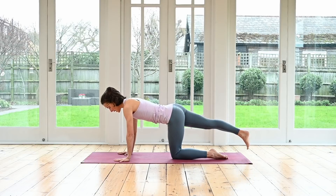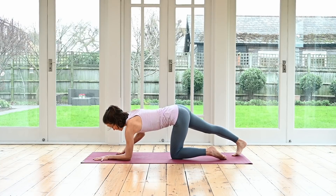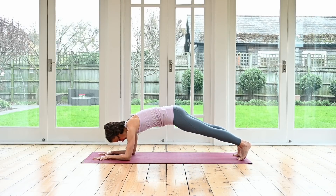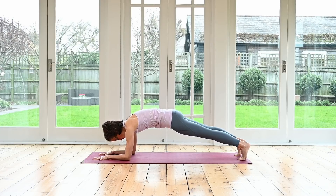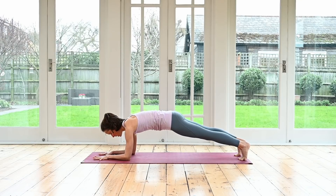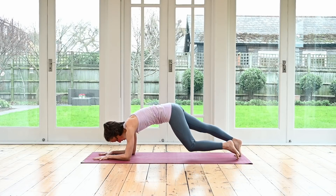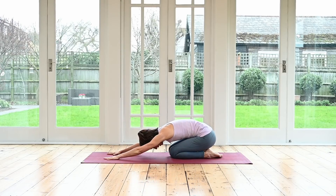Next time, tuck the right toes all the way down onto the mat. Come down onto your elbows — elbows under your shoulders. You can have your hands flat, or if you prefer, interlace your hands. Step the left leg back and we are in our forearm plank. Hold that forearm plank, pushing the floor away, visualizing the length from the heels to the crown of the head. Gorgeous — bring your knees down to the floor and sit back into child's pose. Inhale and exhale.